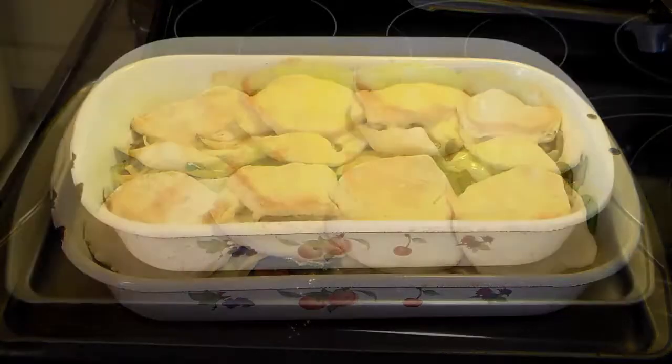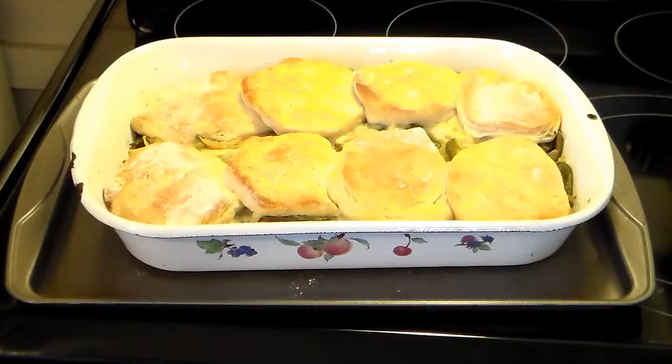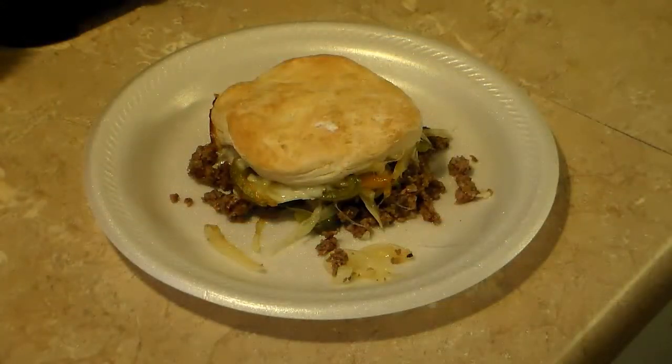I just took this out of the oven. It took a little under a half hour, about 28 minutes. So let's plate this up and see what we got. There you have it — Philly cheesesteak casserole. Give this a try, I think you'll like it. And until next time, I'll see ya.